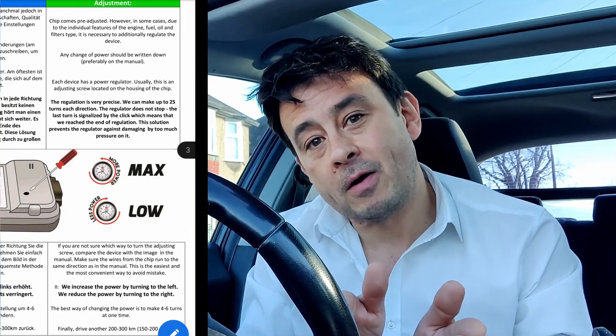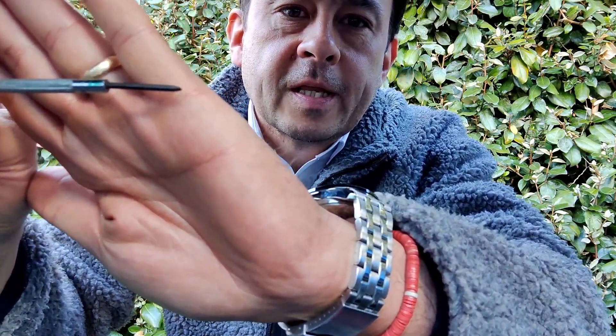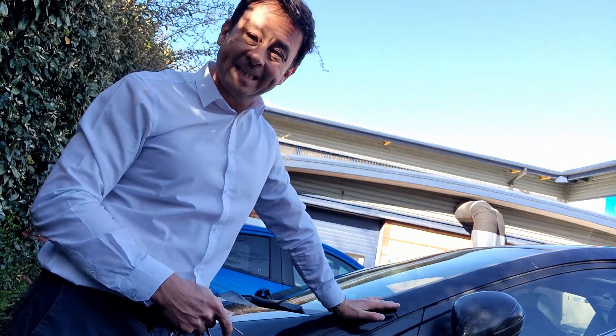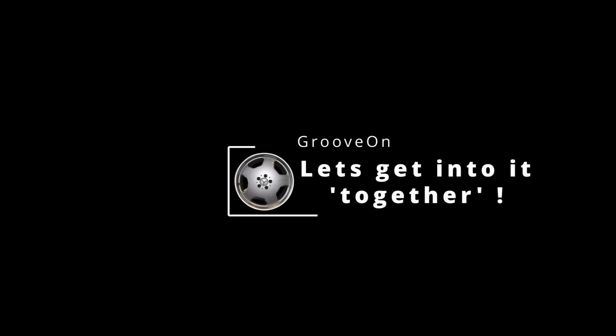Turning counterclockwise to increase the power. If you look closely you'll see there's a little bit of a green pen — there's the green mark. One, two — let's see if those turns I've done today are going to make it any better. Let's move on, because it's time to move on.